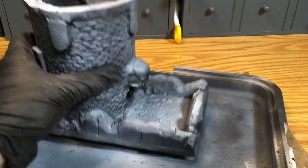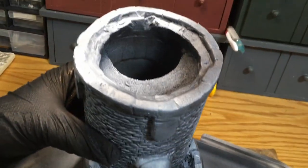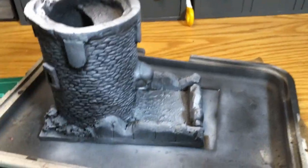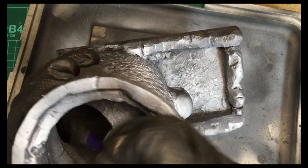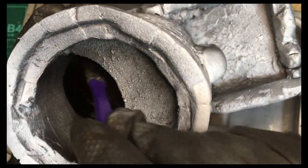We've covered the model with black Krylon spray paint with a highlight of cheap white spray paint from above - this is my standard basing technique for just about everything. The first thing we do is get some black craft paint and go on the inside and paint all of that black.